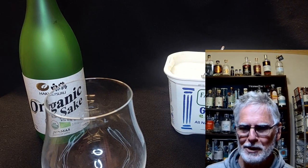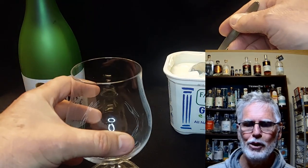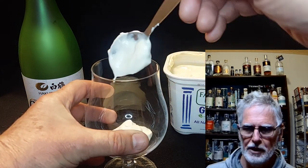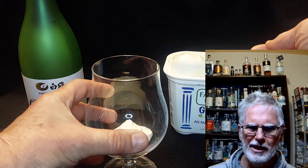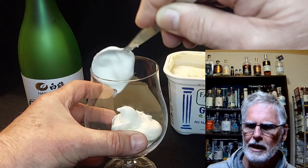Welcome back to Best Aussie Booze News and Reviews. This is one of the easiest cocktails you'll make all year. I'm drinking it cold on a winter's night, but you can drink it cold on a hot summer's day — either way it's gonna go down a treat, I assure you.